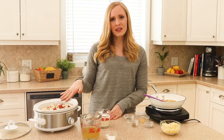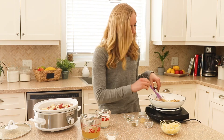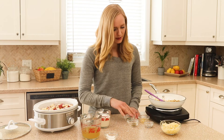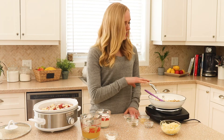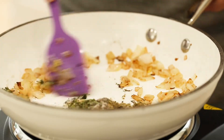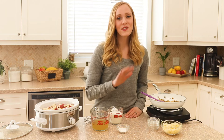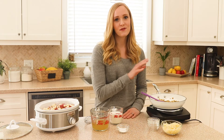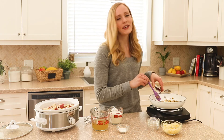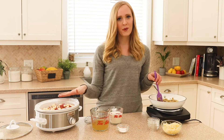In the time it took to chop the potatoes, my onions have browned and are nice and soft. Now we are going to add our spices — fresh minced garlic, parsley, thyme, and salt and pepper — to the pan while it's still hot and stir them around for about a minute. I totally get it if you don't have 10 extra minutes to fry the onions first, but if you do, I highly recommend it — the smell coming out of this pan is amazing.